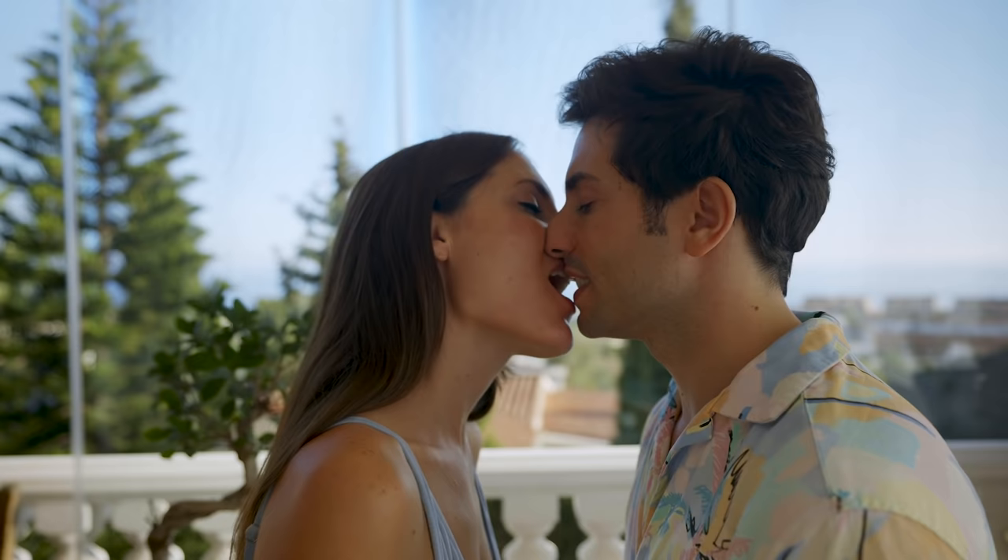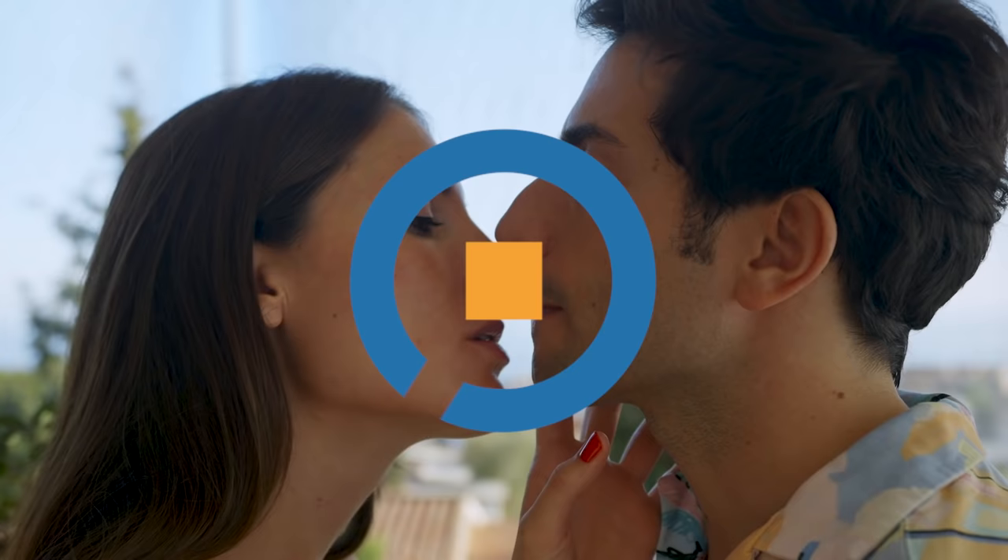In this video, we're going to explain step-by-step how to bite someone's lip while kissing to make it more passionate and exciting.